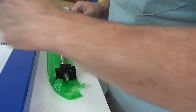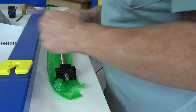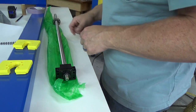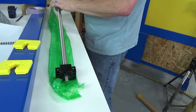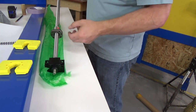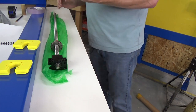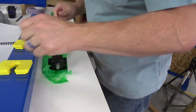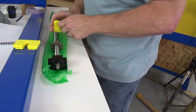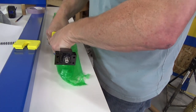Now we need to put the blocks on. There are two of them: one larger size for the stepper motor side and one with a smaller opening for the opposite side. We'll move the ball nut a bit farther toward the side we're working with. Also — do not take the ball nut off; it's full of ball bearings, and if you take it off you might as well throw it away because you're not going to get it put back together.